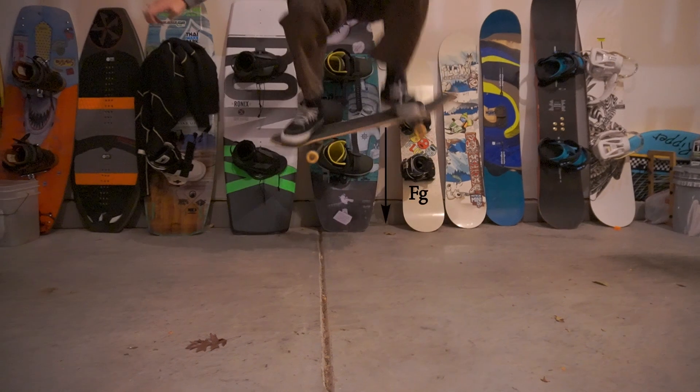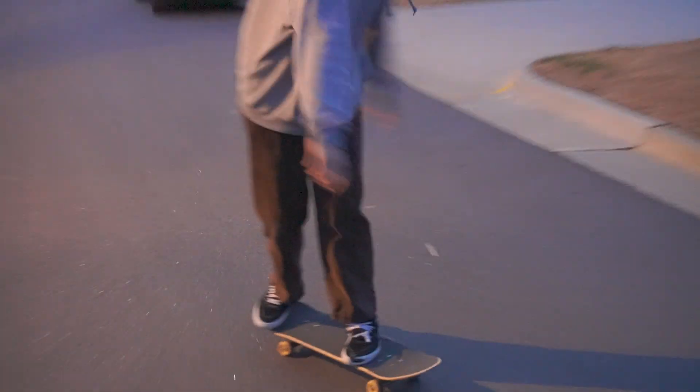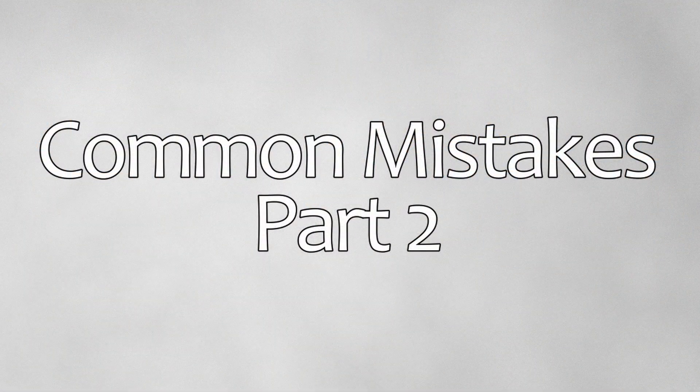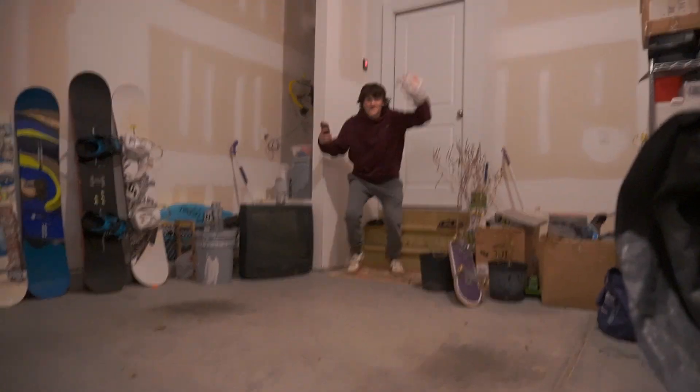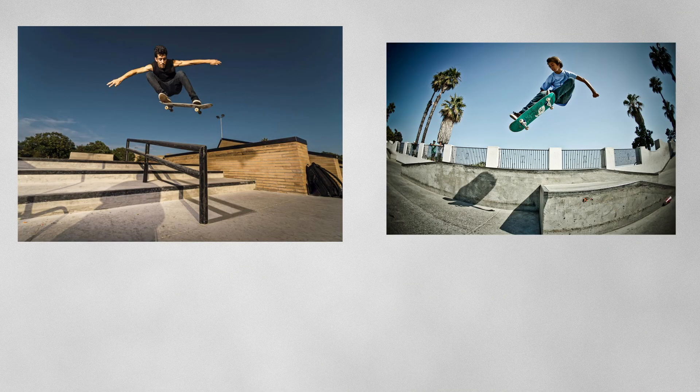Once the board is leveled out, all you have to do is let the force of gravity bring you down. If your ollies are not leveled out, you're probably not applying enough horizontal force to the board via your front foot. Also, remember to lift your back leg immediately after you jump. If your ollies are a threat to the people around you, you're probably leaning back too much, causing the force applied to go straight out, thus sending the board flying. To fix this, get more comfortable on the board and remember to always stay over the board during an ollie.